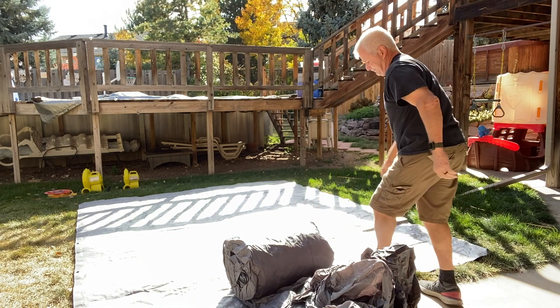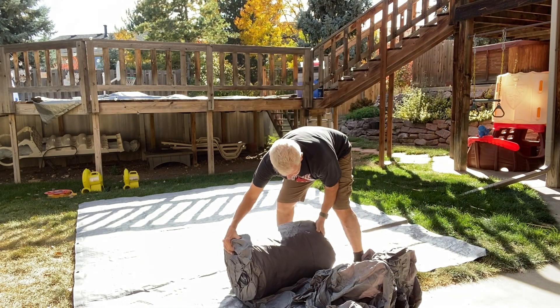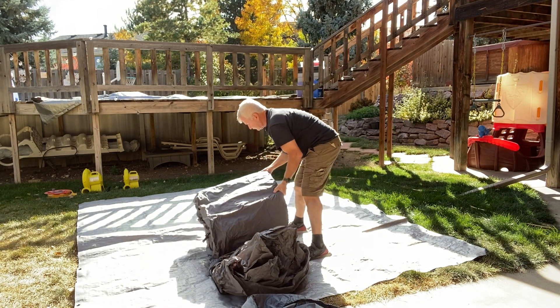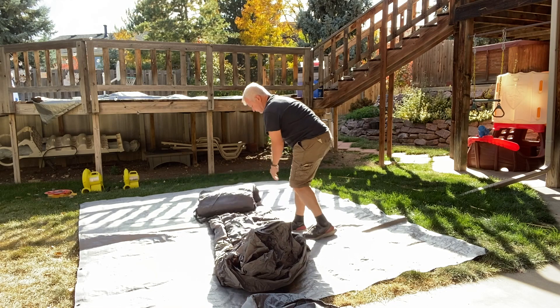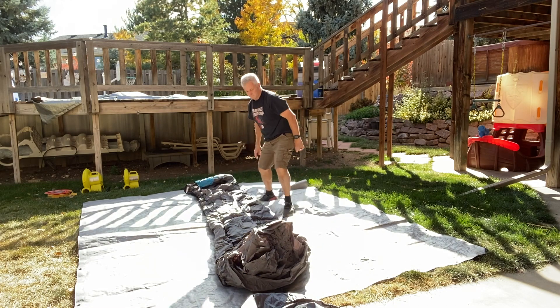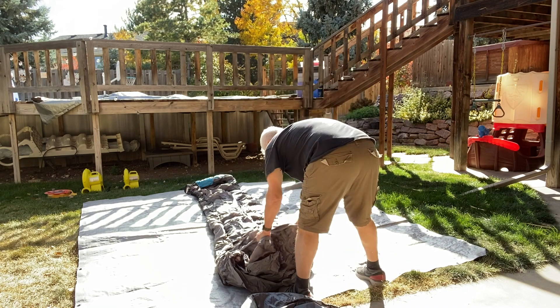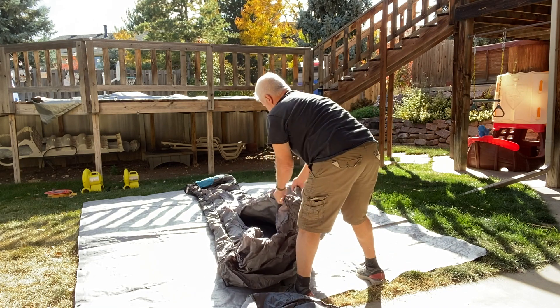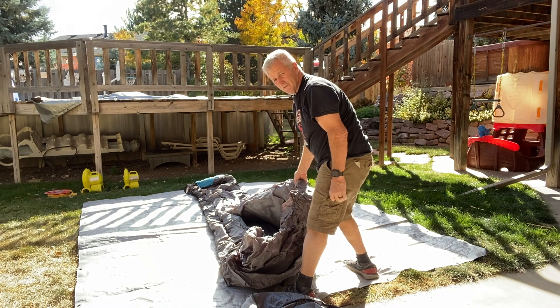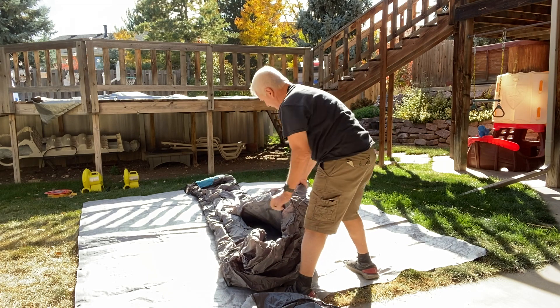I'm guessing that's the front. It feels pretty heavy. I'll probably pay attention to how to unfold it so I can have some success rolling it back up.